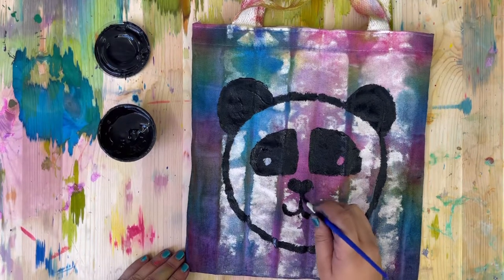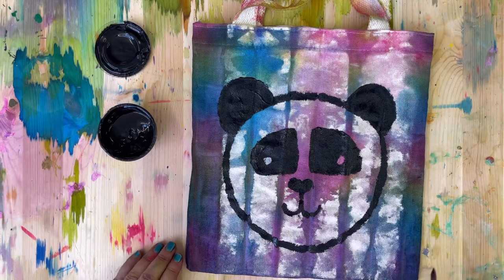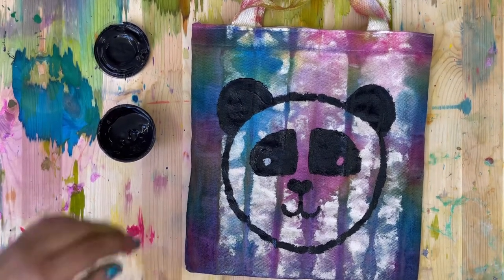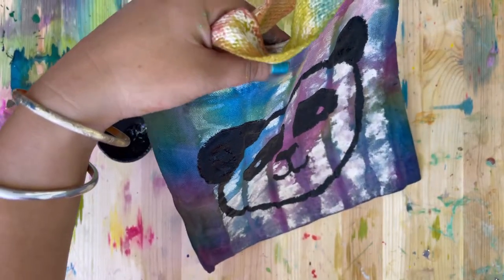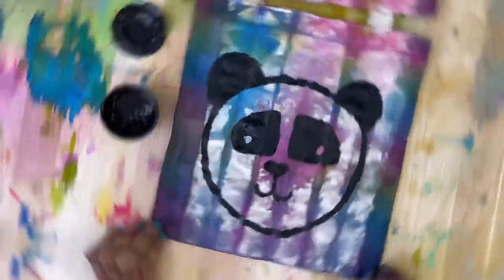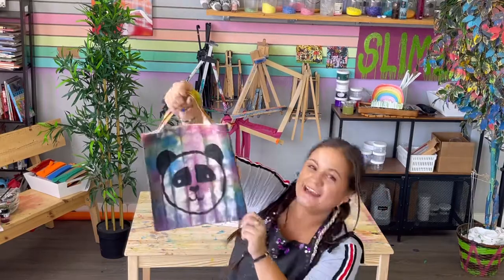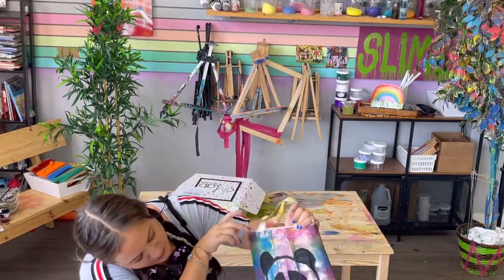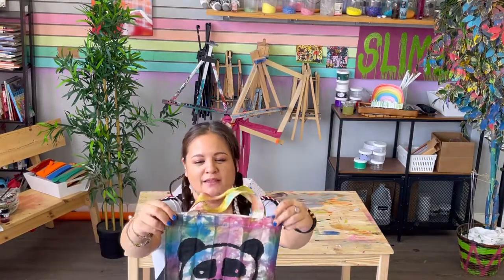I am just finishing up my panda and I absolutely love it — it is so fun! If you want to draw the same panda on the other side of your bag, go ahead, or you can even draw something different. I really like the way mine looks. Great job! What do you think? I really like the eyes and the ears, it's just so cute. I had so much fun making this — great job, I'm so proud of you, and I will see you again next time at the Art Lab in a Box. Bye!